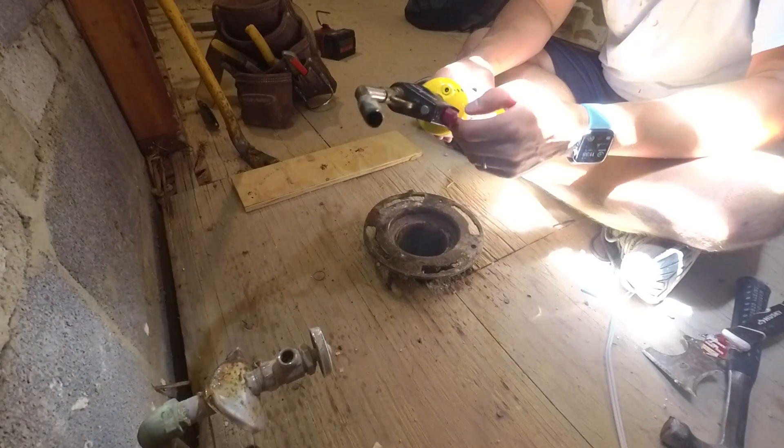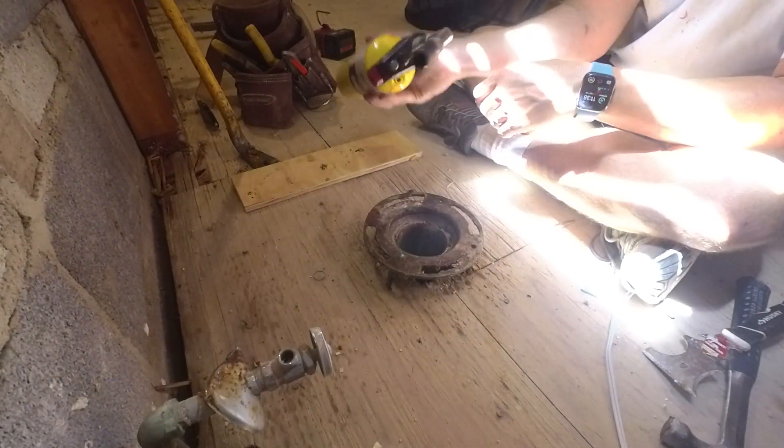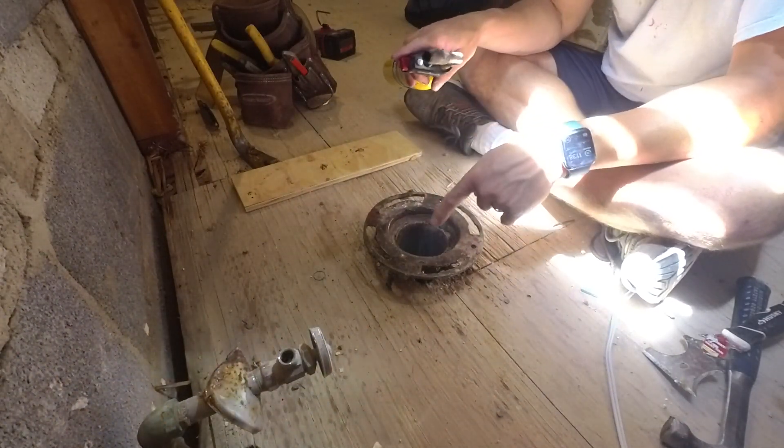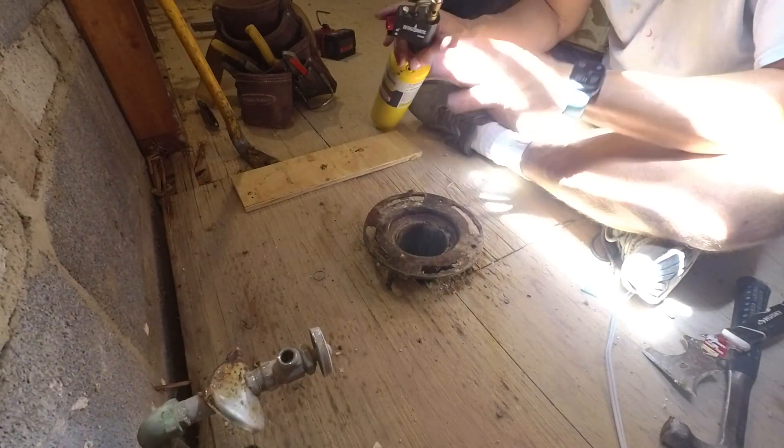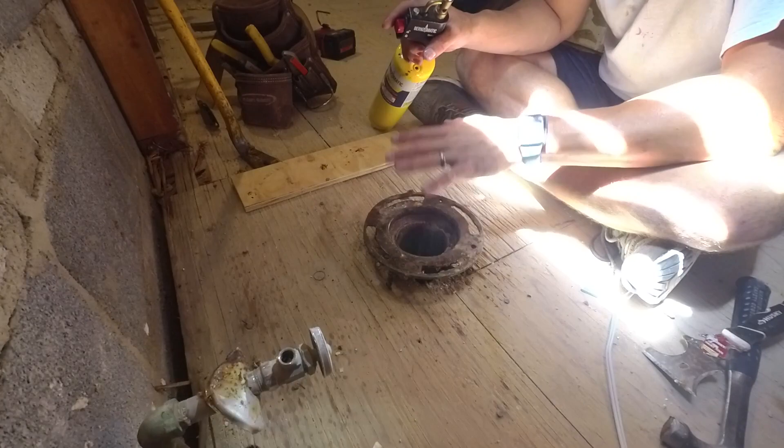You're going to take a torch - get the MAPP torch, get a torch that you can point in any direction - and we're going to slowly heat around the whole area. I'm not going to try to use the pry bar yet. I want to heat it in. So let me get working on that.